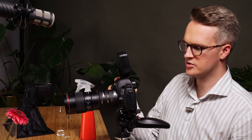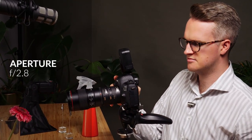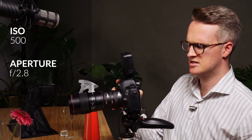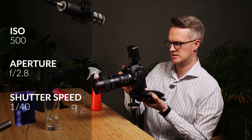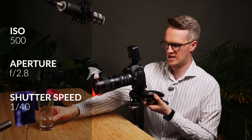I'm going to bring the aperture all the way down to f/2.8, the ISO up to about 500, and shutter speed at 1/40th. I'll go into live view and try to find this flower.